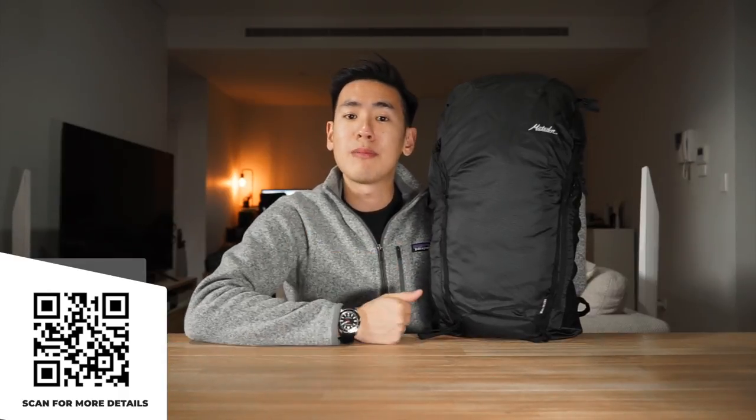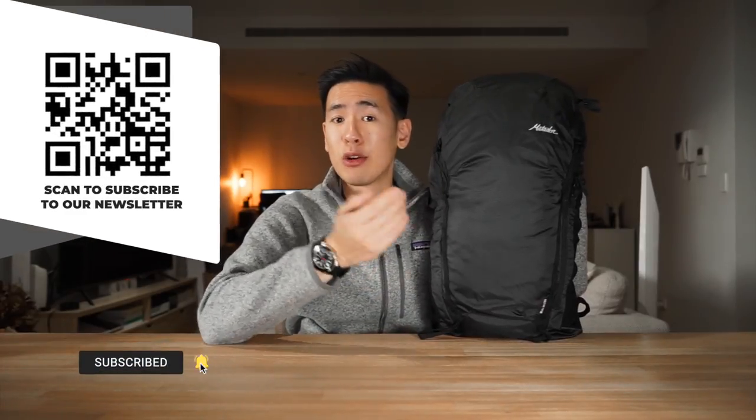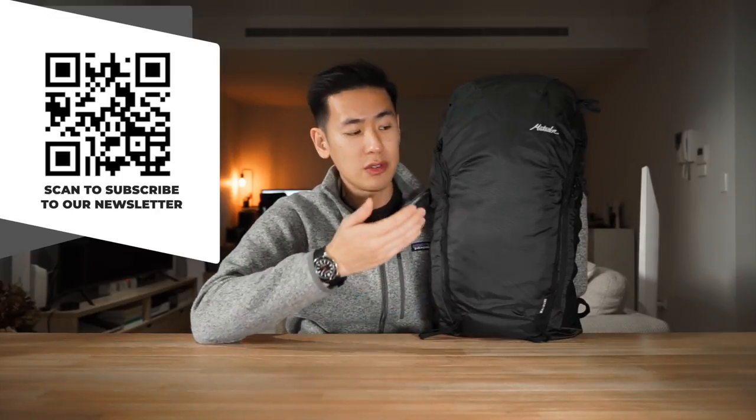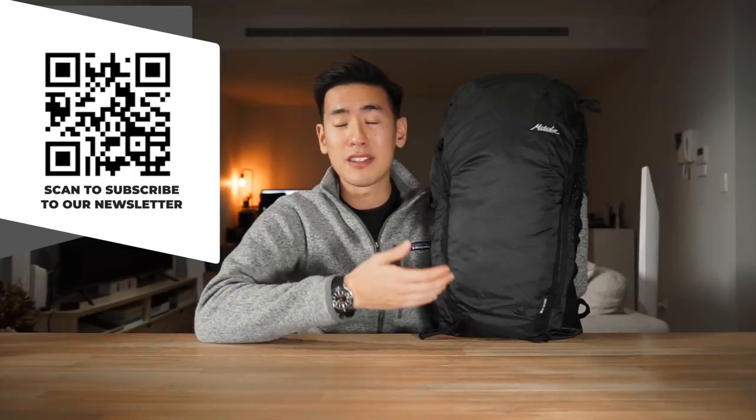The Matador Beast 28 is a super durable backpack with a comfortable harness system, plenty of storage, packability, and a lightweight build at one pound eight ounces — making it great for a day hike or even a multi-day hike. Links for everything shown in this video are in the description, and using those affiliate links helps support the channel at no extra cost to you. Hit the like button, subscribe, and sign up for the Rush Faster Carry Roundup newsletter. We'd love to hear your thoughts on this bag compared to older Beast iterations, and whether there are any competitors in the market today.